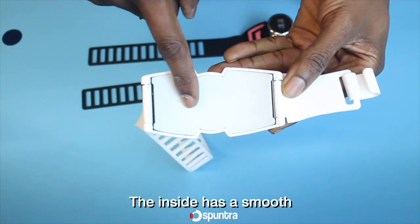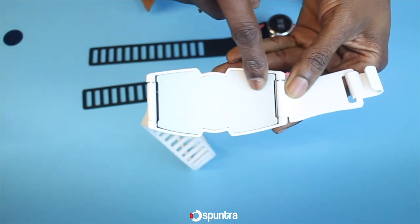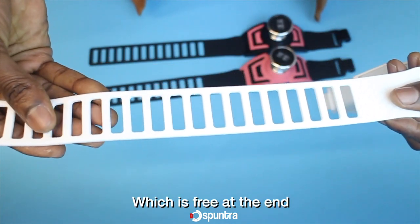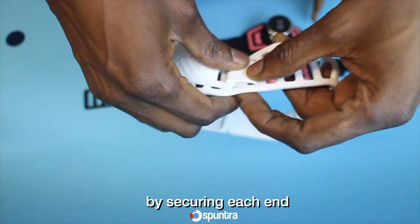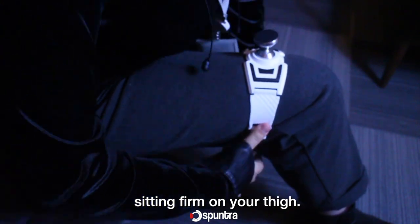The inside has a smooth curvy shape which makes it fit comfortably on your thigh. It has a flexible band or strap with holes which is free at one end, and a buckle or hook-like structure at the other end, which belts into a loop by securing each end into one another, making the phone holder sit firm on your thigh.